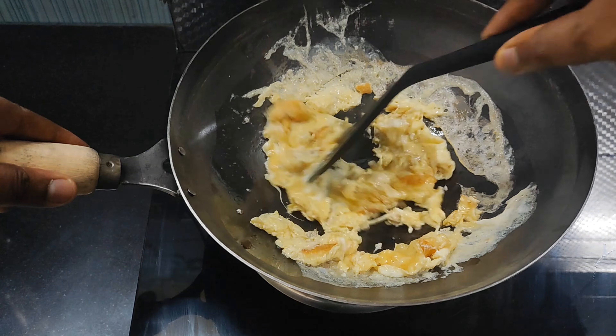When we fry the egg, add a little bit of fried rice.